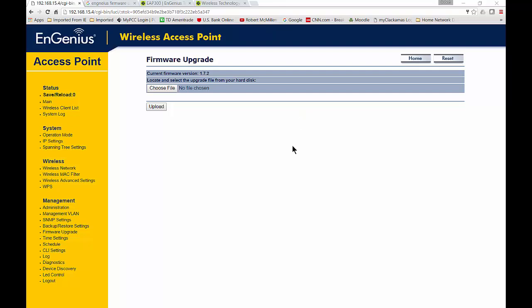I'm in the Ingenious Access Point. This is the EAP 300, but it doesn't really matter which one you're in. You can just go right to the firmware settings, the firmware upgrade, in order to upgrade your Ingenious Access Point. And that's over on the left-hand side in this particular version, but I'm sure you'll find it.